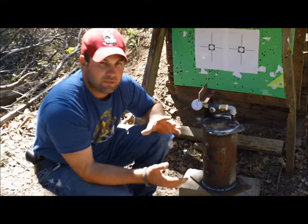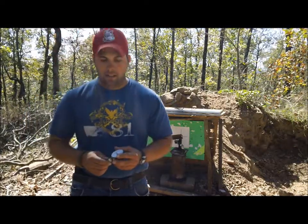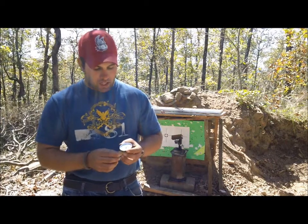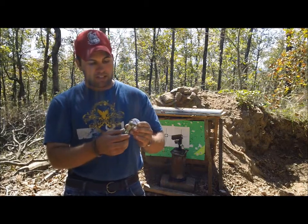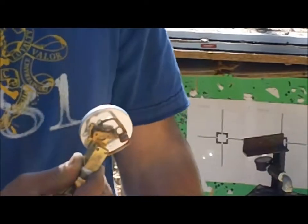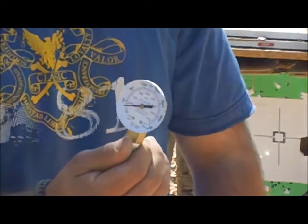Here we are again set up for our second test, but we want to talk about our first test. After closer examination, we found that the gauge was actually destroyed during the test — we took it apart and it's stuck on 500 psi, with bent internal workings. So it's undetermined what the pressures were at the time of impact. We're going to put the pressure test on hold until we can find a better gauge that will hold up to the shock of impact.